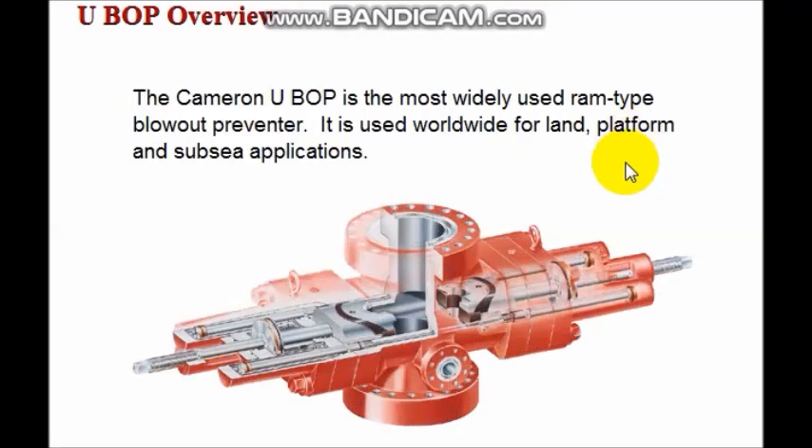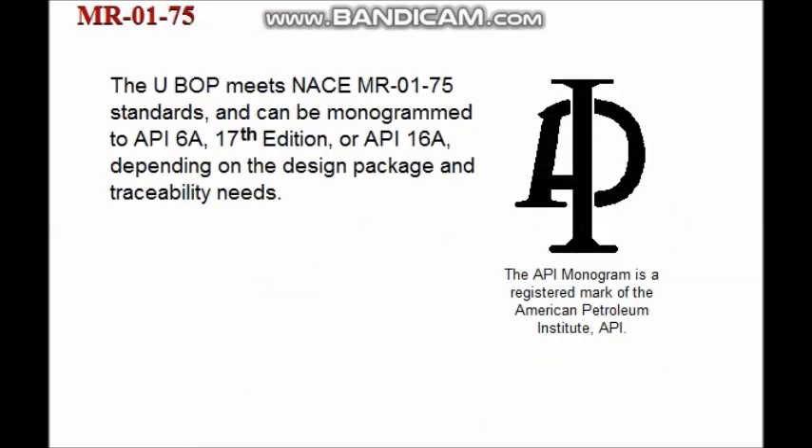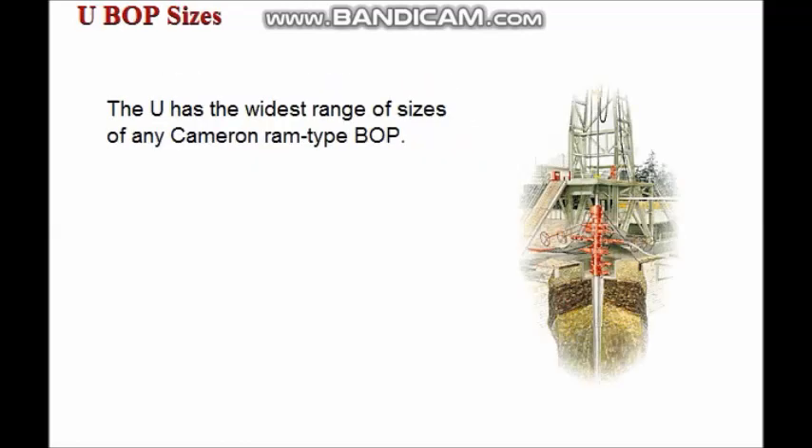The Type U blowout preventer is the most widely used RAM type BOP for land, platform, and subsea applications worldwide. The UBOP is manufactured to meet NACE MR0175 standards for sour service and can be monogrammed to API 6A 17th edition or API 16A depending on the design package and traceability needs. The UBOP is offered in the widest range of sizes of any Cameron RAM type BOP.